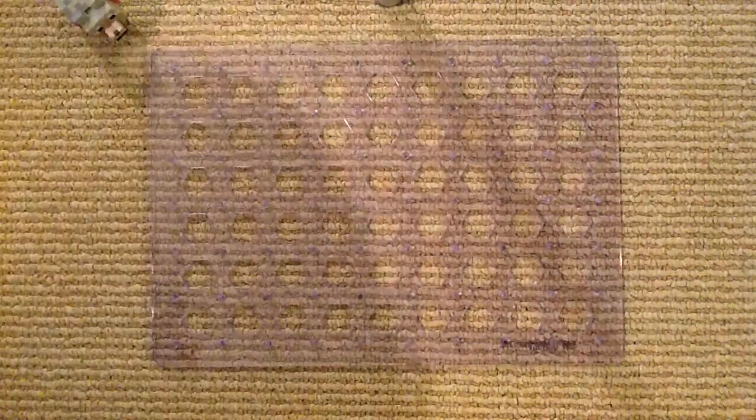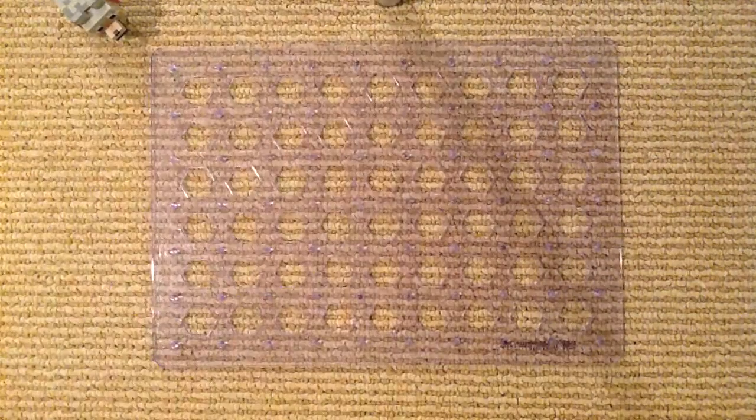Hey guys, this is ExploratorymanOfficial and welcome back to the Snap Circuits Workshop. Today we are doing Snap Circuits Arcade project 10 — the disco ball.